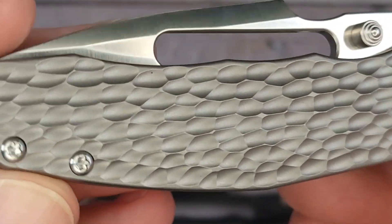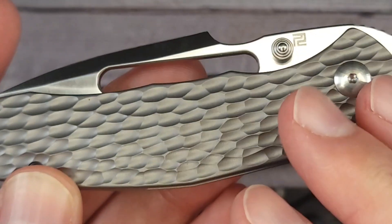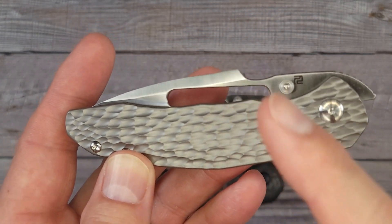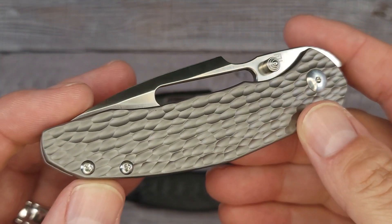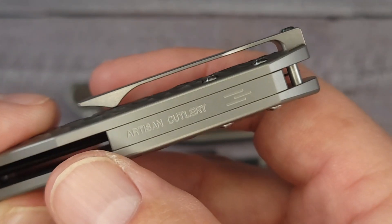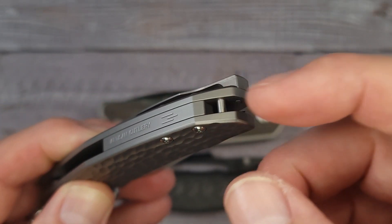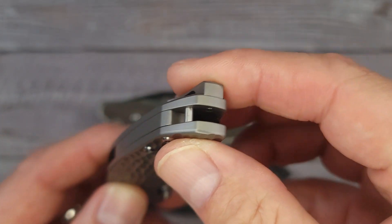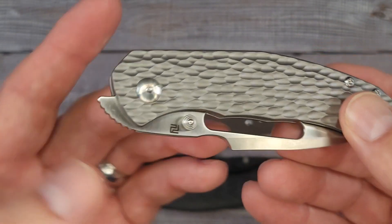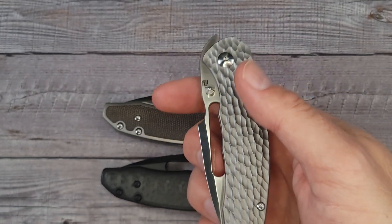I can't say this is my favorite because we haven't even looked at all three of them yet. All three — well all four versions — are titanium, and all of them have S35VN blade steel. Let's take a quick tour all the way around. You have a titanium backspacer and there is a post back here for a lanyard. Looks like T6 hardware. It's a front flipper and it's going to be reverse flickable.